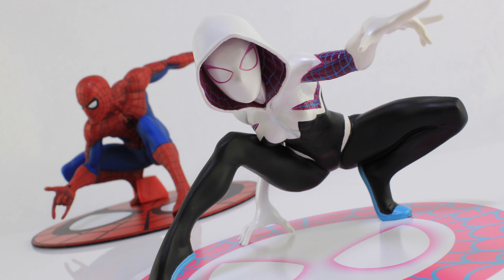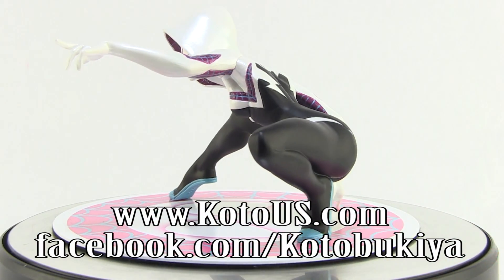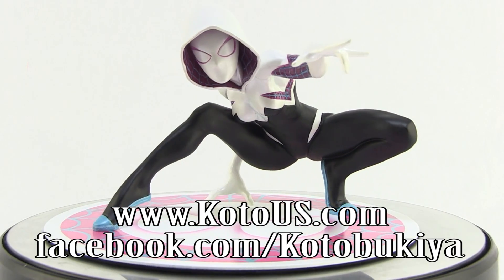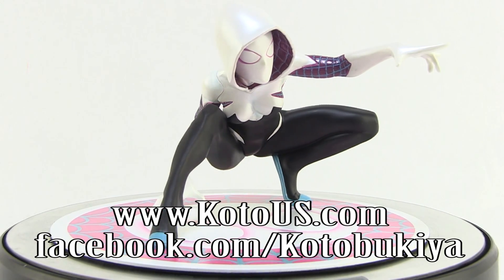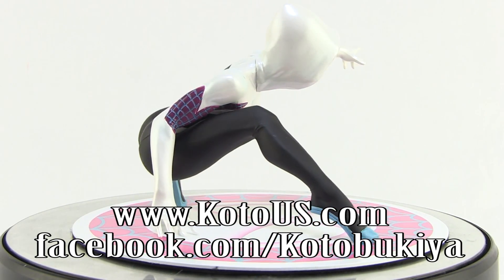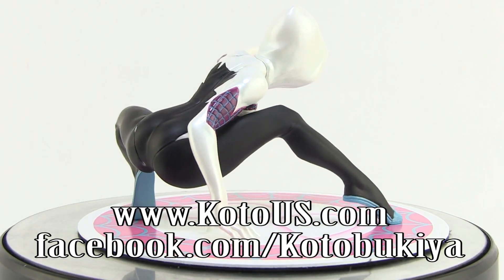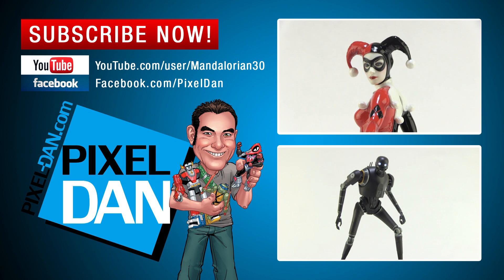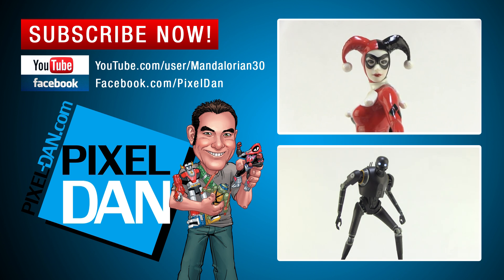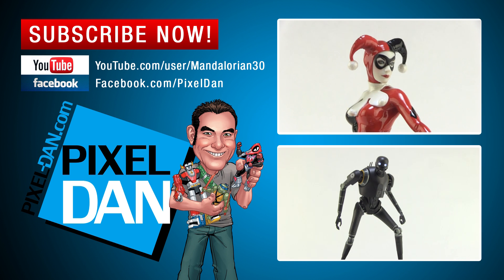Very special thanks to the folks at Kotobukiya for sending her along so we could get a good look at her outside of the box. For more information on Kotobukiya, check them out online at www.kotous.com and give them a like on Facebook at facebook.com/kotobukiya. Thanks for watching — if you enjoyed it, please leave a comment below, hit that like button, and don't forget to subscribe for more reviews just like this one. Until next time, my friends.